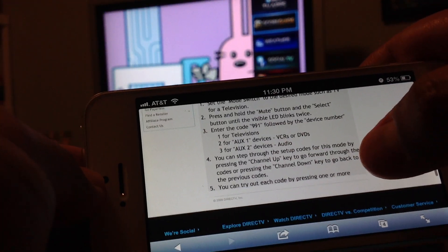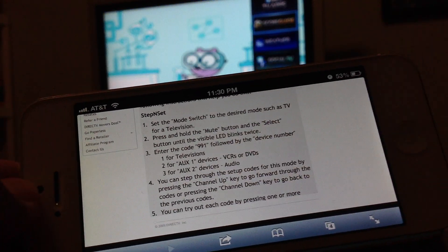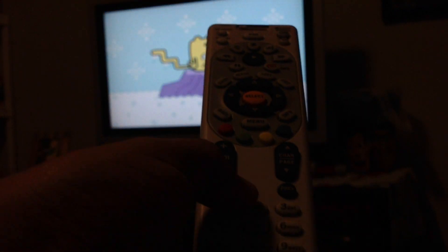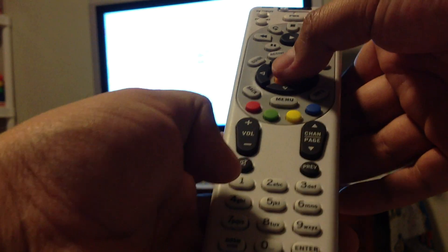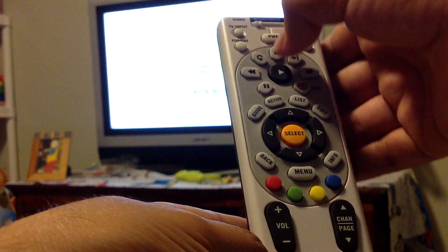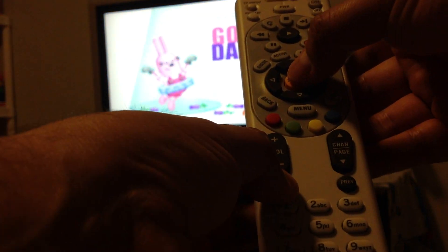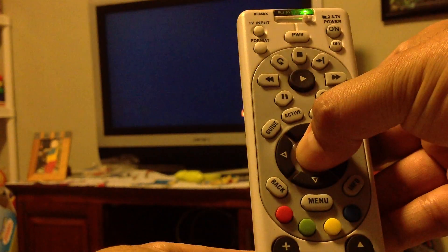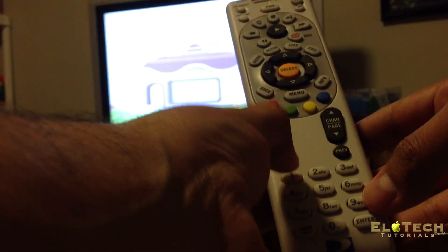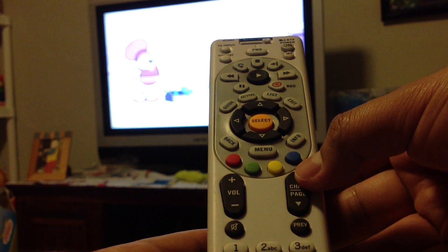So what I am going to do is follow these instructions. I am going to type the code 9-9-9-1 plus the one for television. First, move the remote slider to TV, then press the Select button and the Mute button at the same time. You will see the LED blink twice. Now press 9, 9, 1, and then 1 again. And then just move the channel up until you find the code.